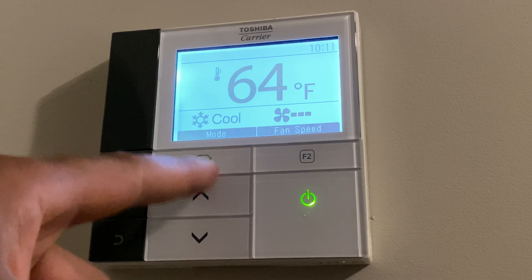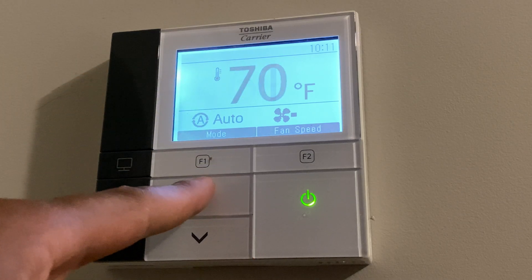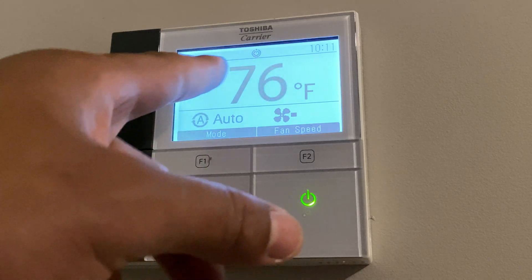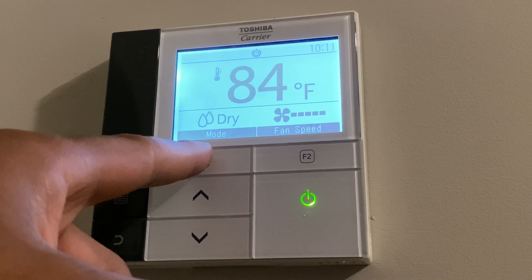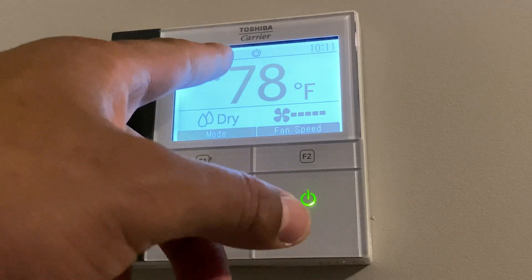I'm going to go to auto really quick. The auto feature automatically adjusts the air conditioning or heater in auto mode. And we're also going through the dry mode — it dries the air right here.